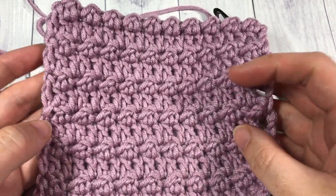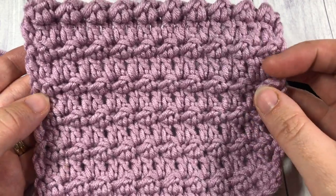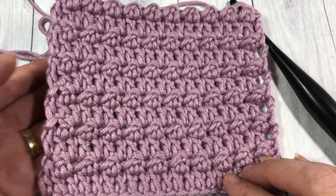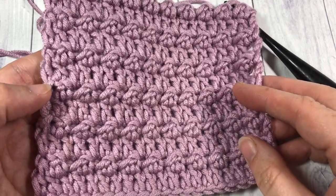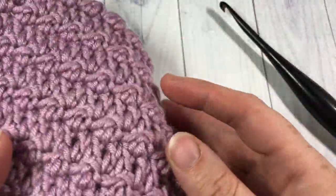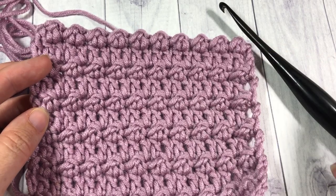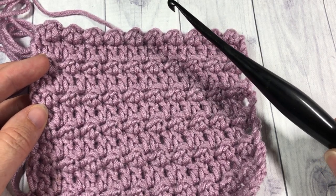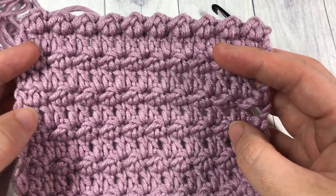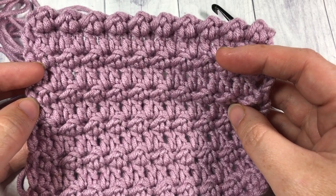Hello everyone, I'm Sarah of Rich Textures Crochet and welcome. Today we are going to learn how to crochet the floret stitch, which is a stitch pattern that is fairly simple to work and features a very subtle, pretty texture and design. This is the front of your fabric and this is your back. I'm going to be using the Karen x Pantone yarn by Yarnspirations as well as a 5.5mm crochet hook. Information for both of these items can be found in the description of this video, along with the direct link to the written instructions for the floret stitch, found on my blog at richtexturescrochet.com.